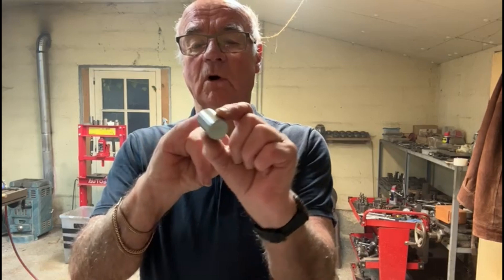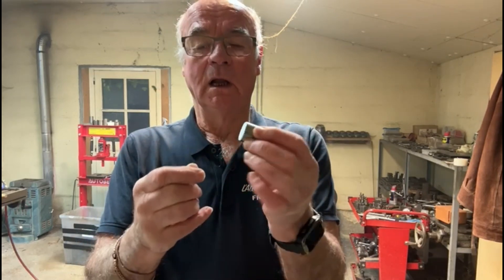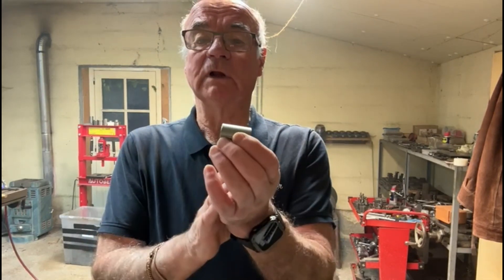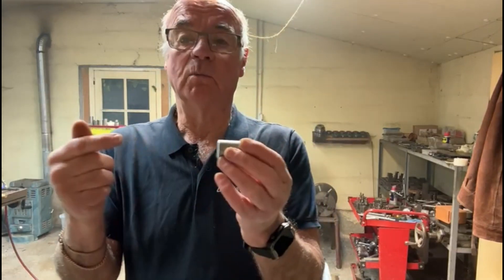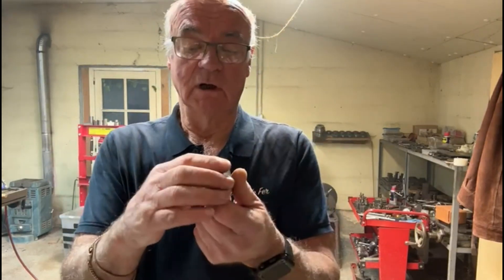I'm just going to face them off on both sides and then put a hole through the middle. It's going to be 15.5mm diameter — if I haven't got a 15.5mm drill I'll drill them through to about 15mm and then run a boring bar through. I'll just do them one after another like a production line.